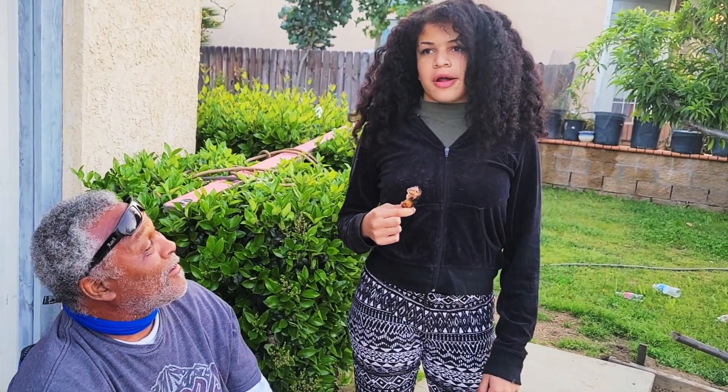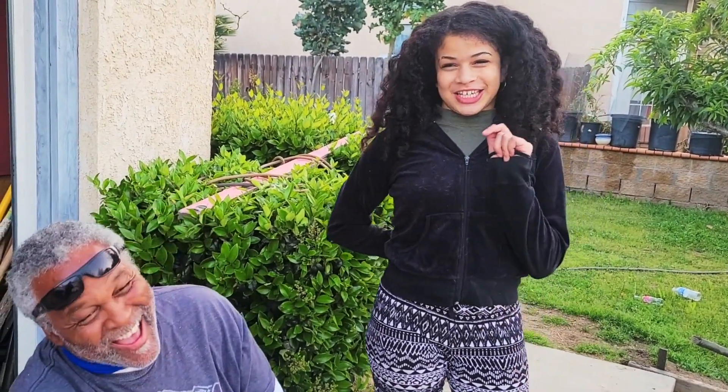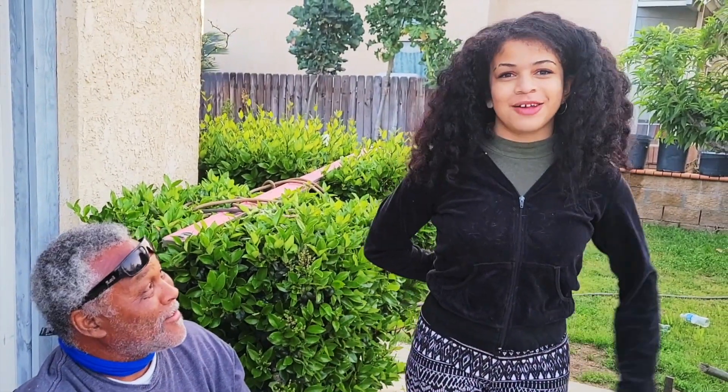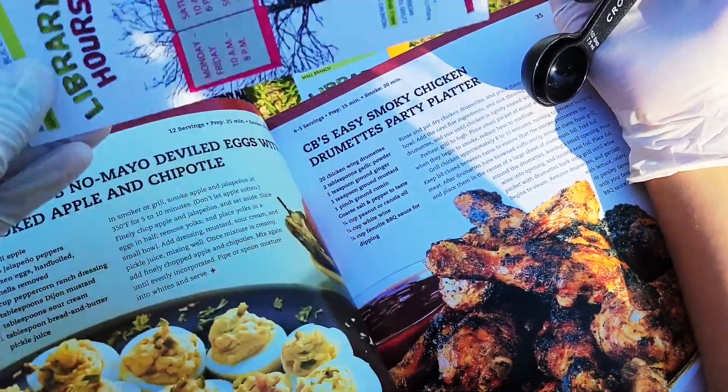What you gonna do today? We're grilling. Hide the wing. You're not supposed to — there you go. We're grilling chicken, like the chicken wing thing. This is her first time. It is very good. But it's really nice of Ron to teach you how to barbecue.